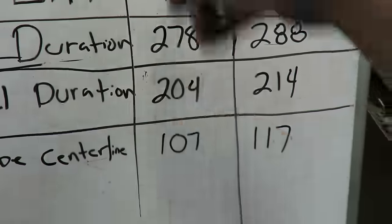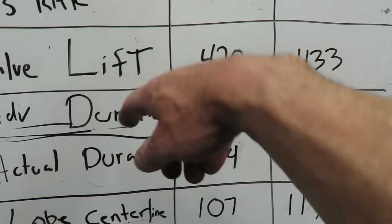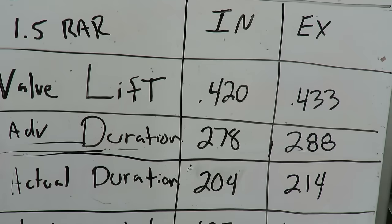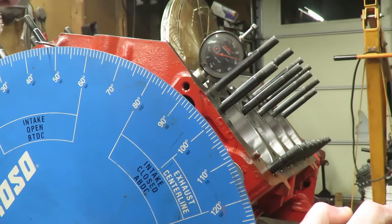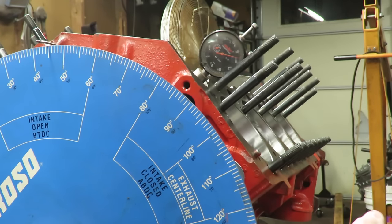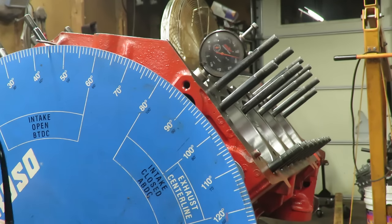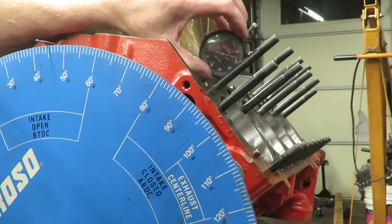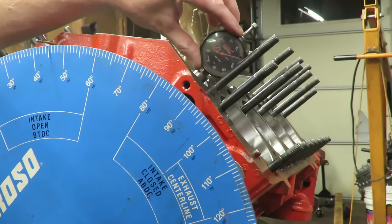We've got our degree wheel set up on the intake lobe, so we're going to be looking at the intake numbers first - we need to verify that these numbers are correct. We're going to do lobe lift and then calculate valve lift - that's probably the easiest thing you're going to do. To get lift, you can see our dial indicator is on the camshaft. If the wheel moves and the dial indicator is not moving, that tells us we are on the base circle of our lobe. On the base circle, we zero the indicator out, then go clockwise until we get to the highest point - that tells us our lift.